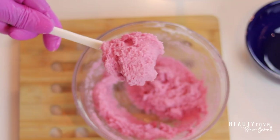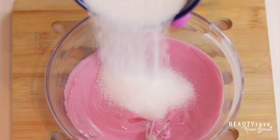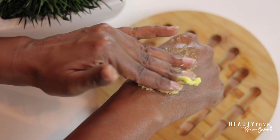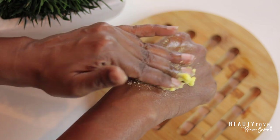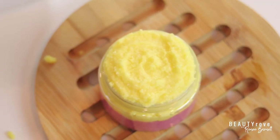Hey guys! Welcome back to the channel. So in today's video, I'm showing you how to make a skin softening emulsified sugar scrub. It is the perfect exfoliating and moisturizing body scrub that will leave the skin smooth and soft. Want to see how I make it? Keep watching!